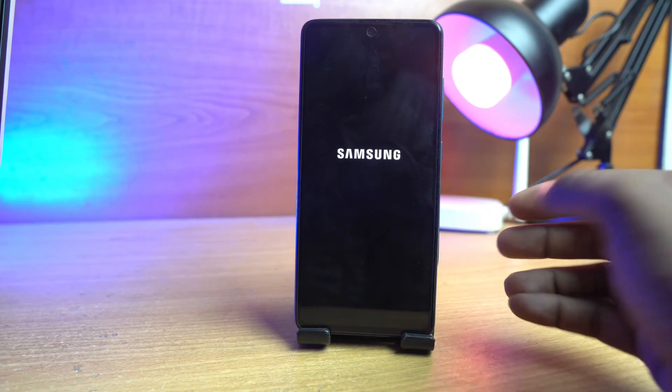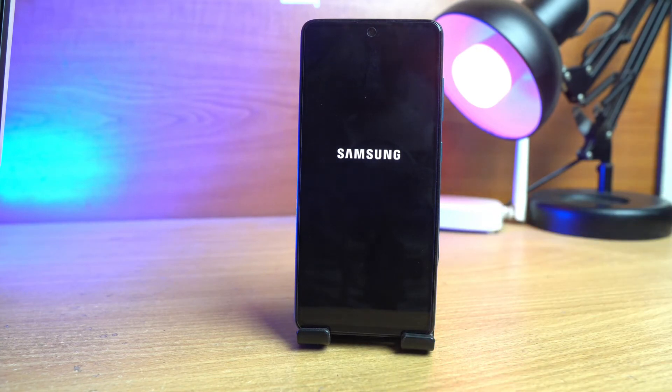Now you have to wait some time here. It maybe takes 5 to 7 minutes for the default settings window to pop up. I skip this loading part so the video won't be too long. After about 6 minutes, the device will be installing some default applications. After that we have to set up the default settings, just like when you buy a new device from the store.